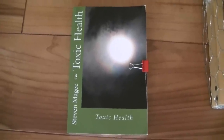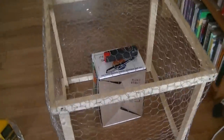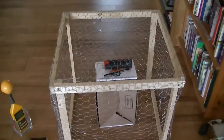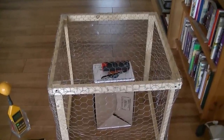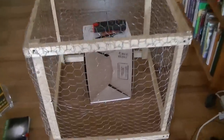Hi, my name is Stephen Magee and I'm the author of Toxic Health. We're here today to look into grounded and ungrounded Faraday cages. This is a chicken wire Faraday cage, and it has an FM radio tuned in to an FM radio station inside the cage. As you can hear, we're getting very poor reception.